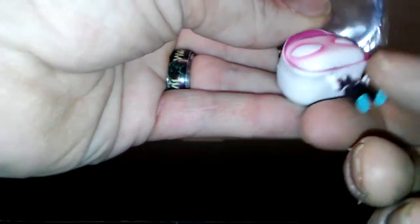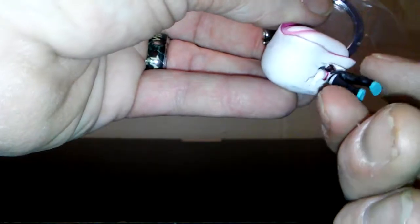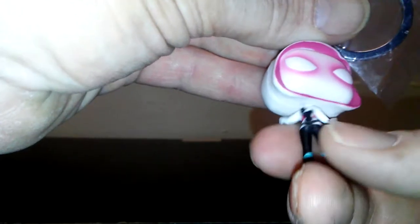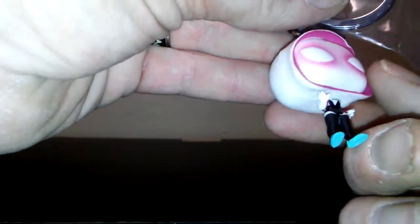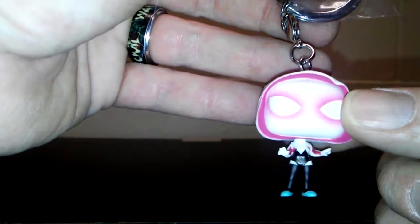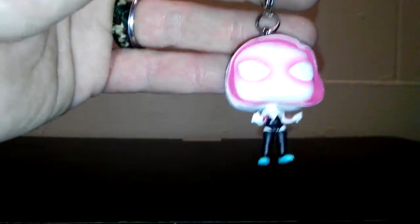This one actually does rotate — her head does turn. Well, that's kind of creepy. So that makes me even more leery about actually putting it on a keychain and carrying it around. But these things are just cool anyway.